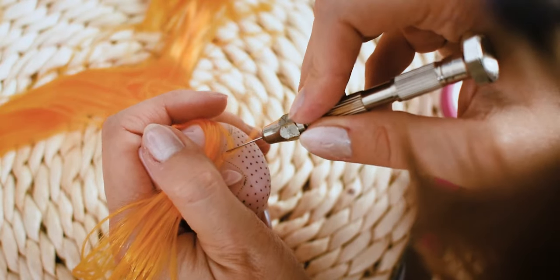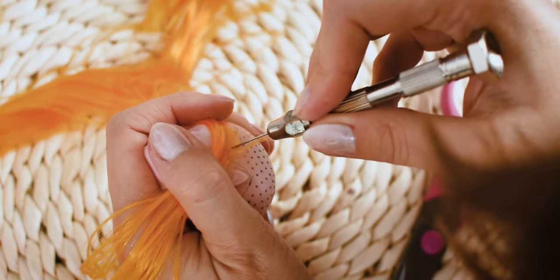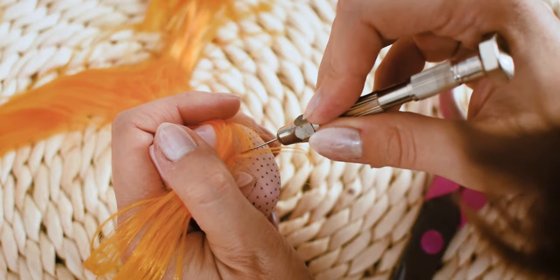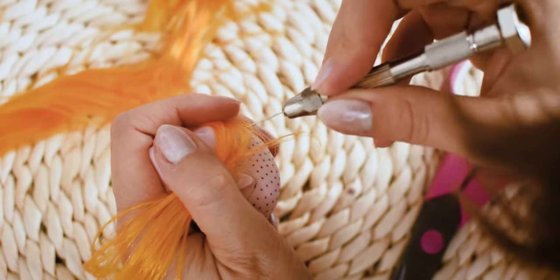I am using my rerouting tool to reroute the wool head. I put new hair in every hole — I am using an existing hole and I will create new ones, mostly around the center part.